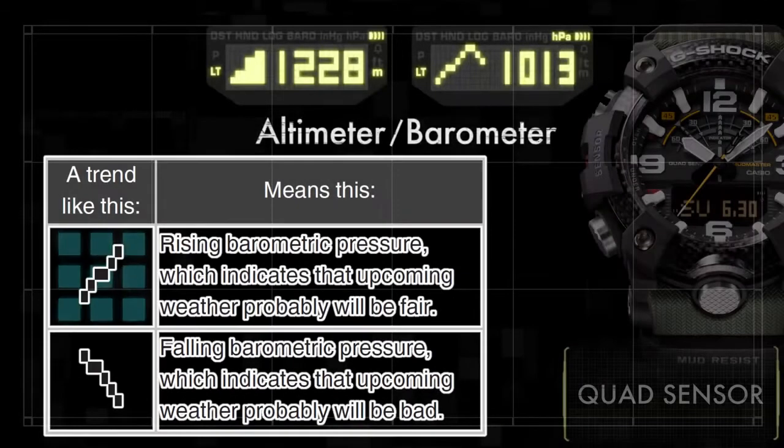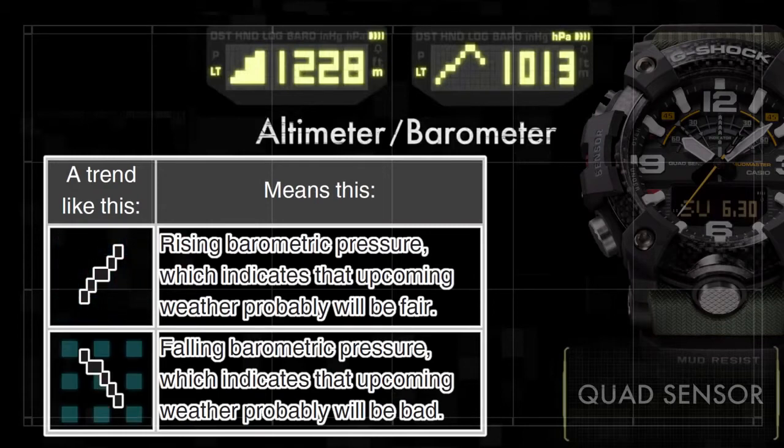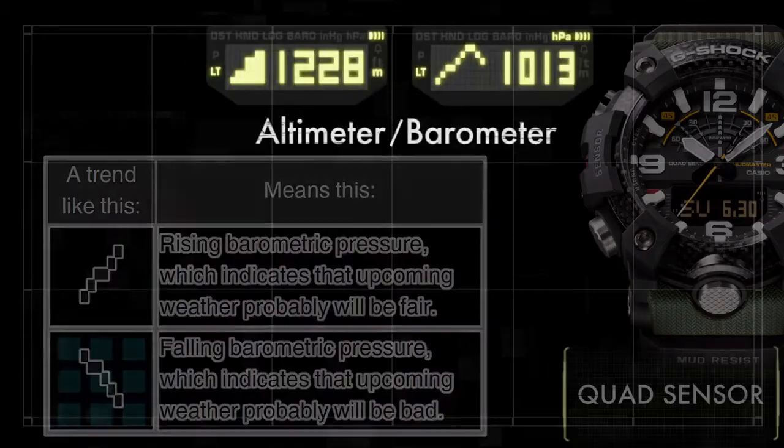Remember: rising pressure indicates improving weather conditions, while falling pressure indicates the weather will most likely become worse.